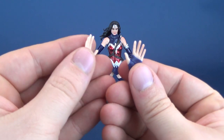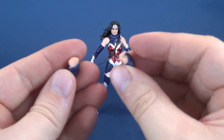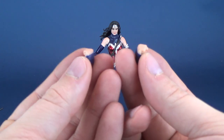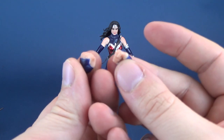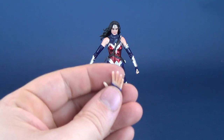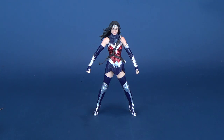She also comes with a series of interchangeable hands — a pair of relaxed hands and a pair of close-fisted hands. The open gripping hands are already on her by default. When you get her out of packaging, she comes with gripping hands. I usually swap to the gripping hands, or at the very least a gripping hand on one side and a relaxed hand on the other. You get three variations of different hand types overall.